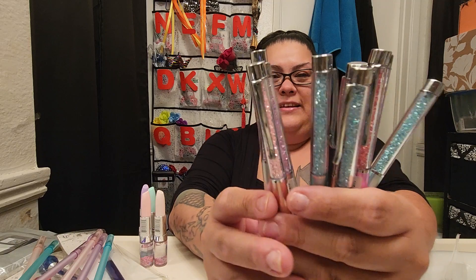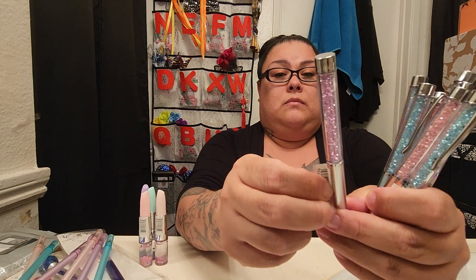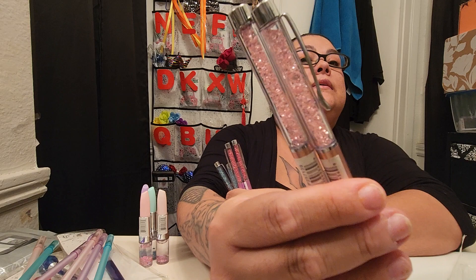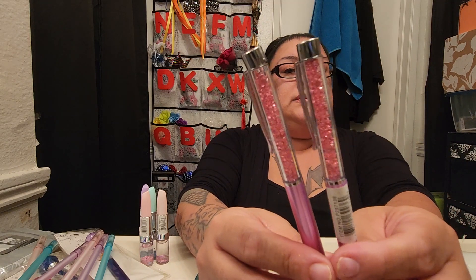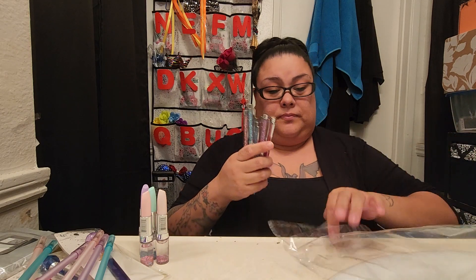I also grabbed more of these babies. I'm not sure if I already have these but I got them anyway. There are two purples, two light pinks, three blues — I had four but gave one to my sister — and two dark pinks, which are really pretty. They're just regular twist pens too. These are super freaking cute and I just had to get them.